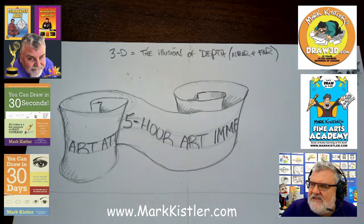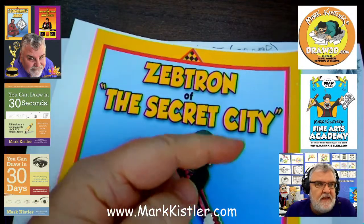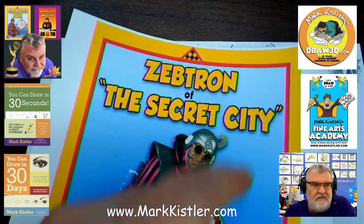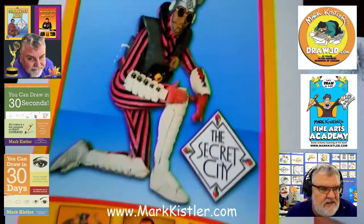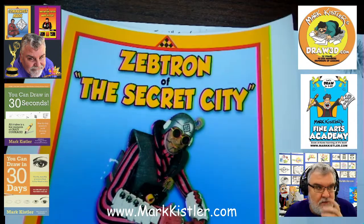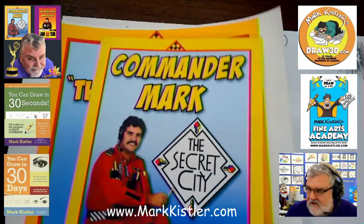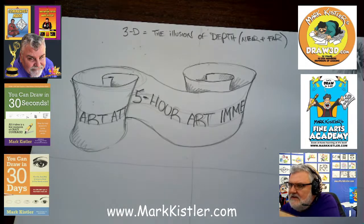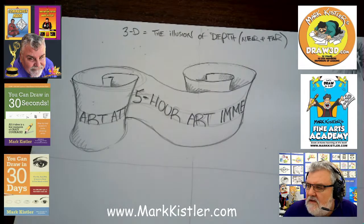Mark is waiting for Zeptron to walk up behind you! Well, Zeptron is going to be a guest artist with us coming up in March in my Fine Arts Academy and my Draw 3D. We have Mighty Mondays where if you're a member of draw3d.com or Fine Arts Academy, Zeptron is going to do a whole family-hour workshop. He's from The Secret City — he and I were so young when we did that back in 1985, about 36 years ago.